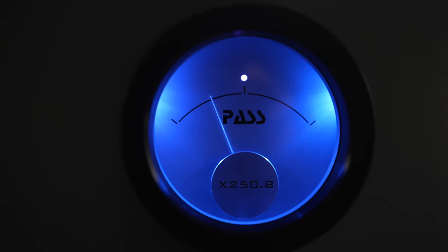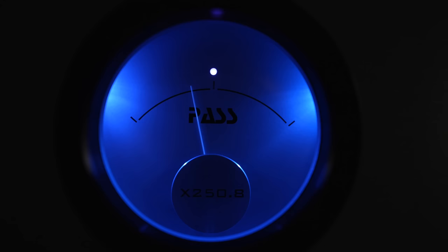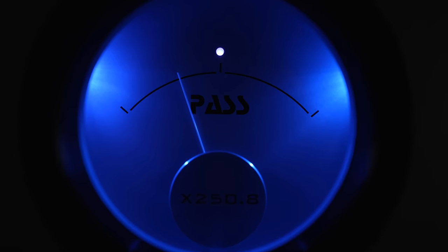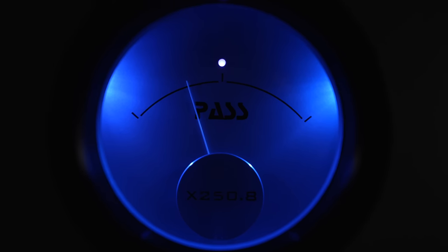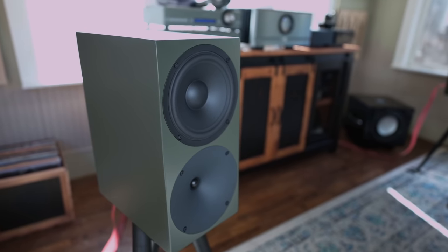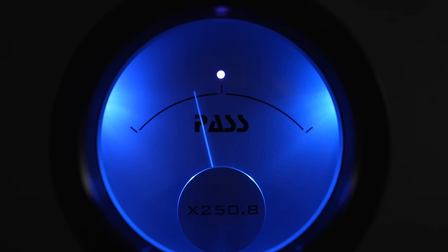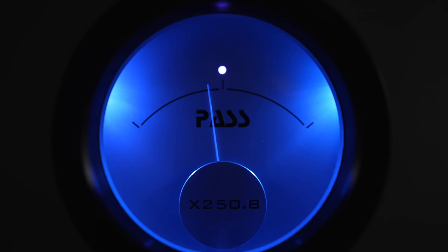I just love Pass Labs quality and style — I love that big blue meter. That big blue meter will only show movement when you go out of Class A. So if I'm running the 250.8 with the DeVilles, I'm never leaving Class A. If I hook up, for example, the Bucard P300s that are much harder to drive and turn it up to loud levels, I see that meter bouncing, meaning I'm leaving Class A and now using the Class AB power of the amp.